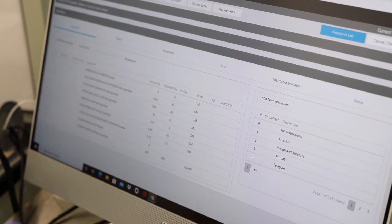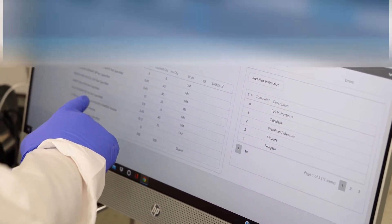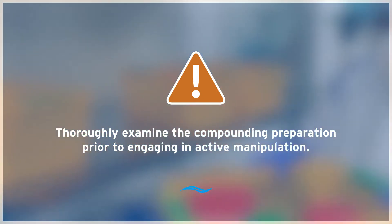As a best practice, the compounding preparation should be thoroughly examined so that all of the necessary materials are staged inside of the CVE prior to engaging in active manipulation.